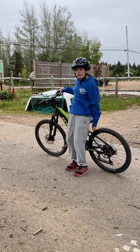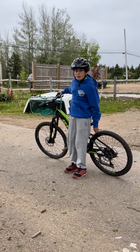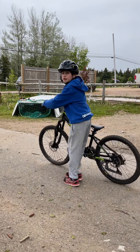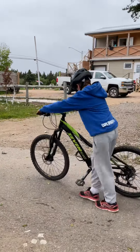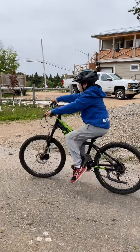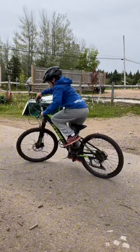Hello guys, and in today's video we are going to be teaching you how to wheelie. So the first step is to get on your bike and get ready. Pop up!